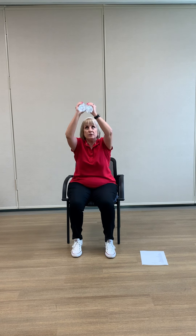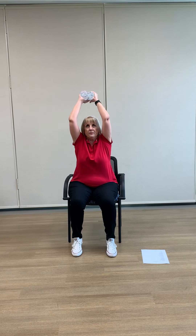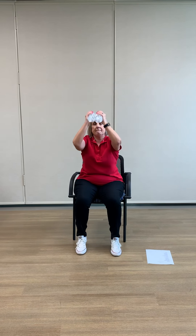I'm going to do that two more times. Remember, anytime you need to take a rest, just go ahead — take a break, come back when you're ready. We're going to take a little stretch after this one. All right, let's stretch that.